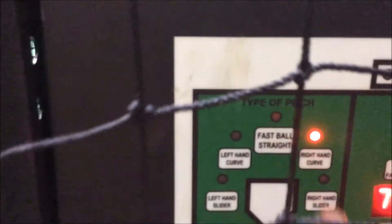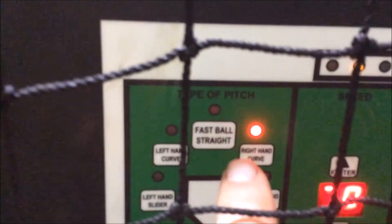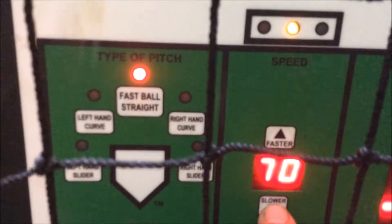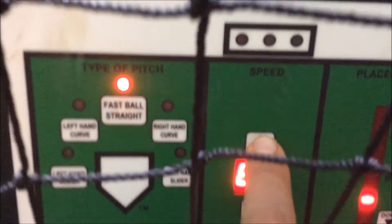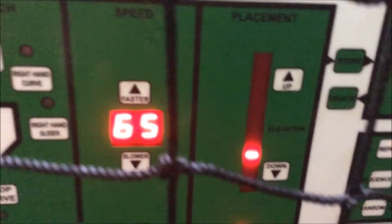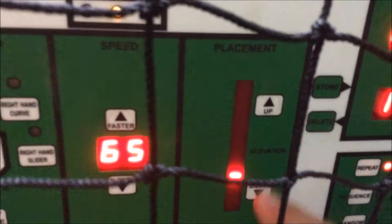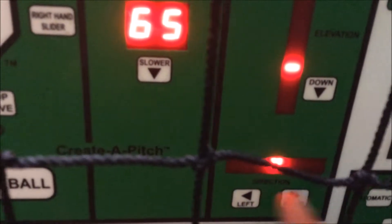So if I want to switch the pitch type, I hit the button. Then I can go back to fastball. This controls its speed — if I want to adjust the speed, I simply use the arrow keys. Moving over, this controls the placement of the ball: elevation up or down, and orientation left or right.